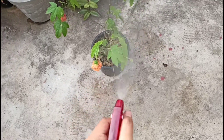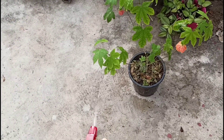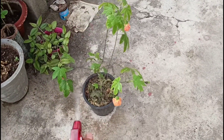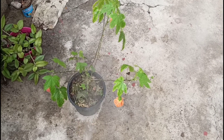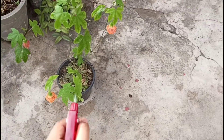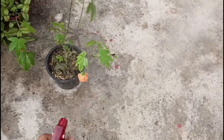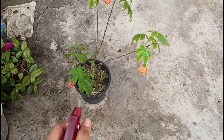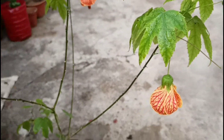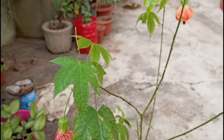This liquid fertilizer is good for the leaves as well — you can make this liquid fertilizer at home, it is very nutritious. There are many nutrients and minerals. You spray it and your plants will be good for flowering, the flowers will be healthy and will not dry.